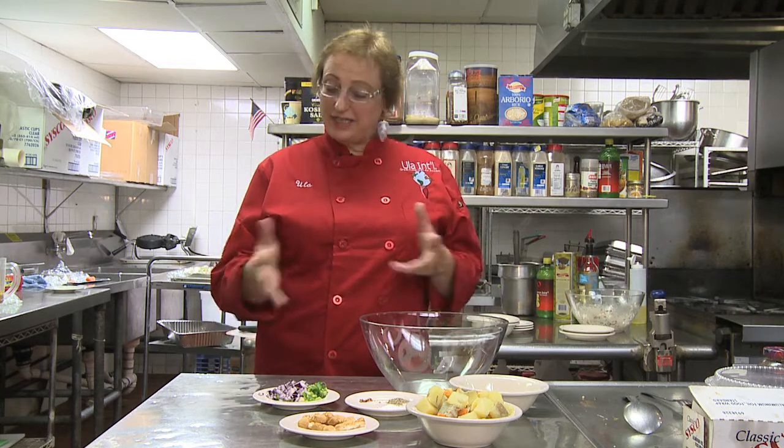I will treat this sweet potato exactly like I would treat regular potatoes, with a tangy vinaigrette, and add the marshmallows for some sweetness. So here's how we do it.